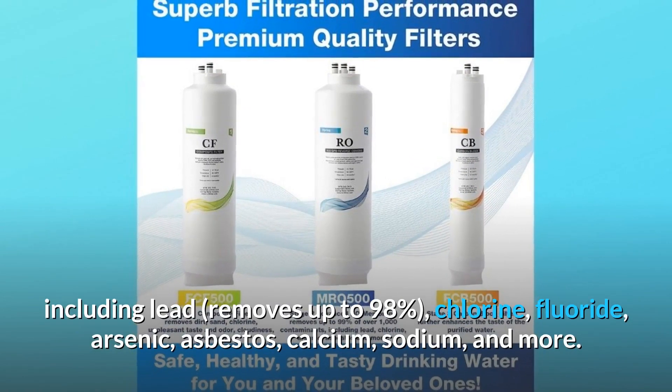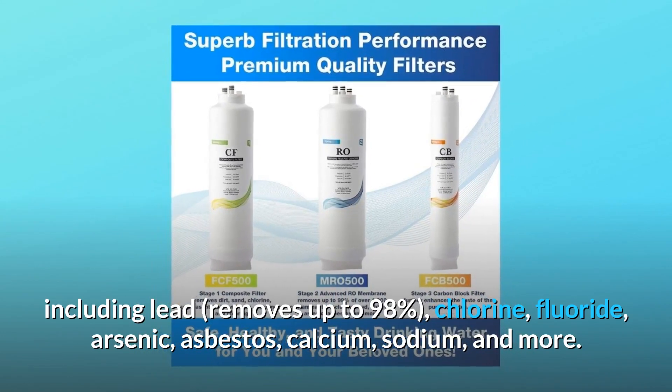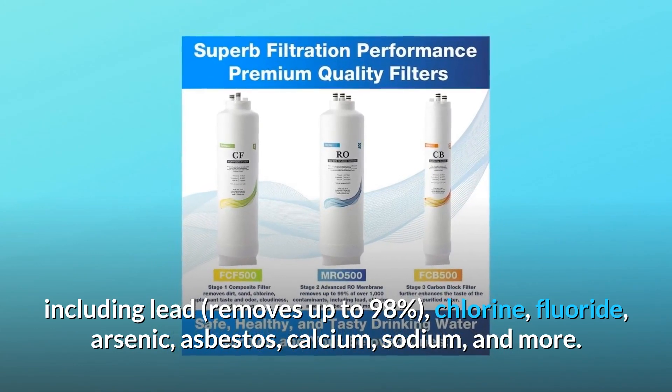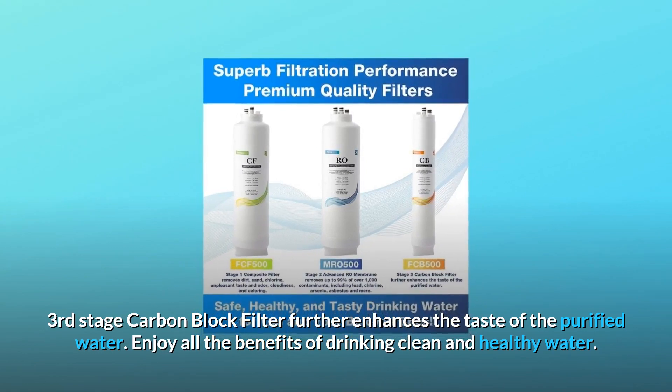Contaminants removed include lead (up to 98%), chlorine, fluoride, arsenic, asbestos, calcium, sodium, and more. The third stage carbon block filter further enhances the taste of the purified water.